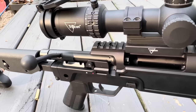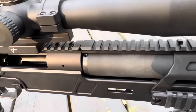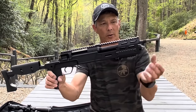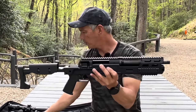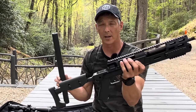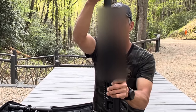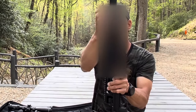It is chambered in 300 Whisper, or 300 Blackout, or 300 AAC — whatever you'd like to call it. The only thing I've removed is the thread protector. You have a set of threads on the end as well as here, and you have this really super lightweight aluminum. This whole setup only weighs a couple pounds — it almost feels like a little kid's toy. This is an over-the-barrel suppressor that threads on both sets of threads.